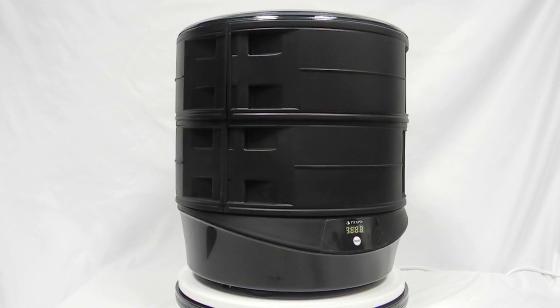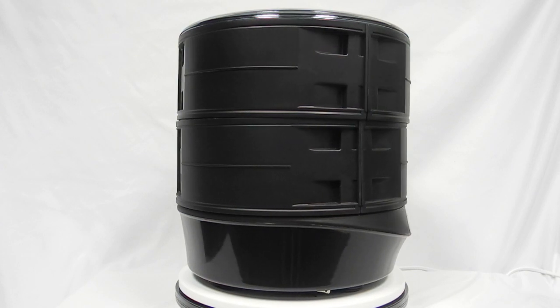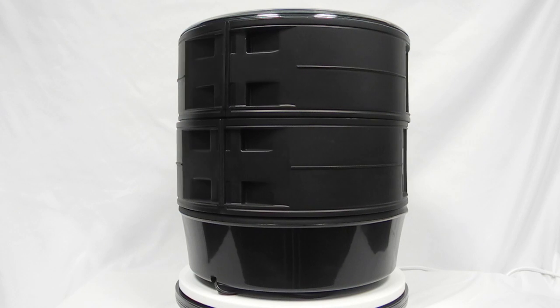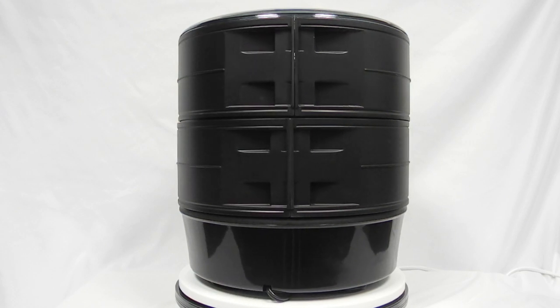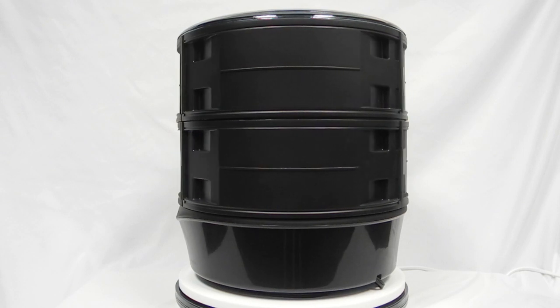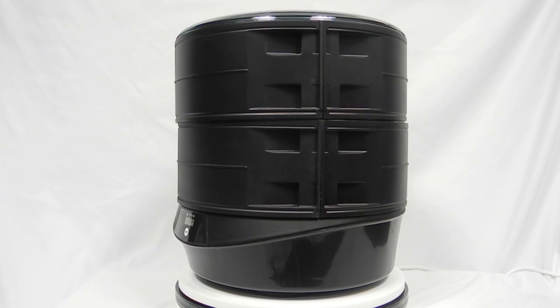Finally, an affordable ball reviver from Pyramid Bowling. The Pyramid Phoenix is a device that heats your bowling ball at a safe temperature to remove dirt and oil that has been absorbed into the cover stock of your bowling balls. In this video, we will cover what you will receive in your box and how to set up and use your new Phoenix ball reviver.